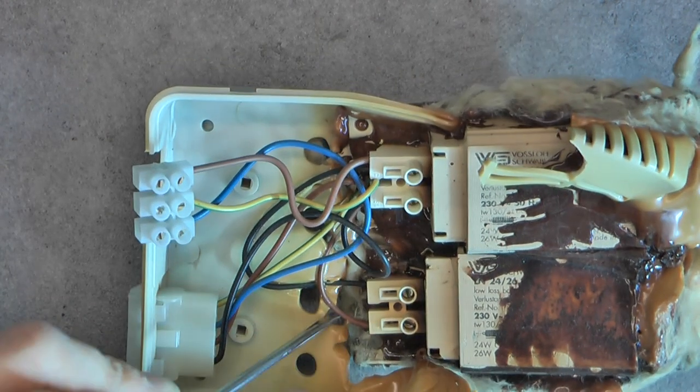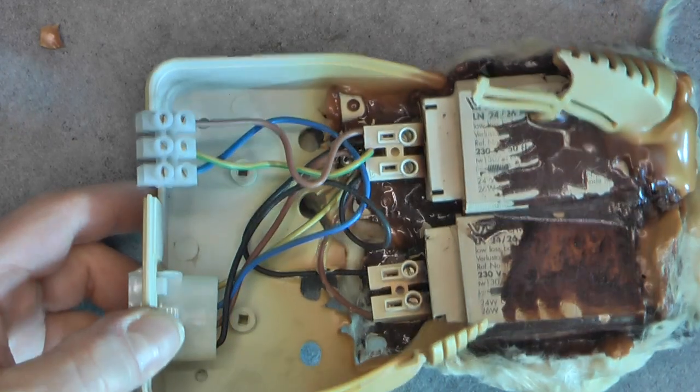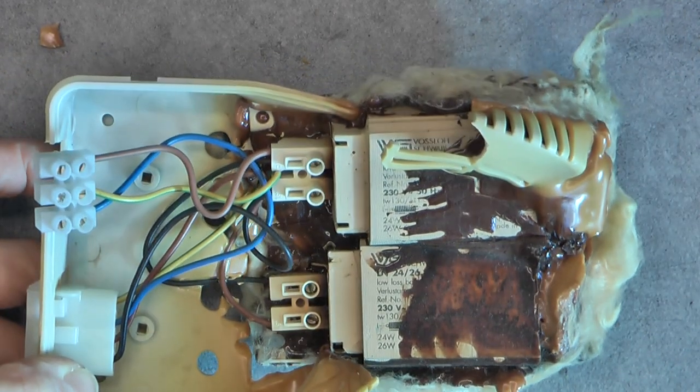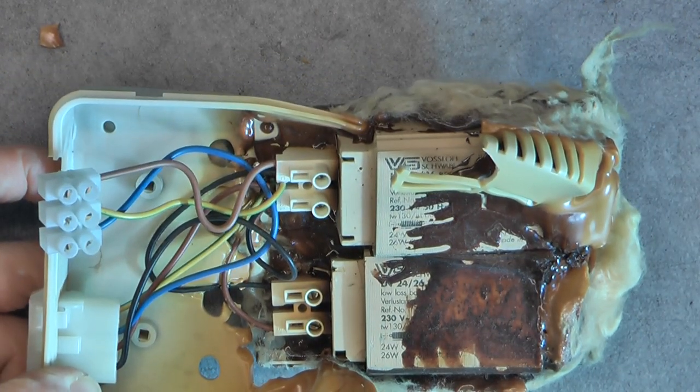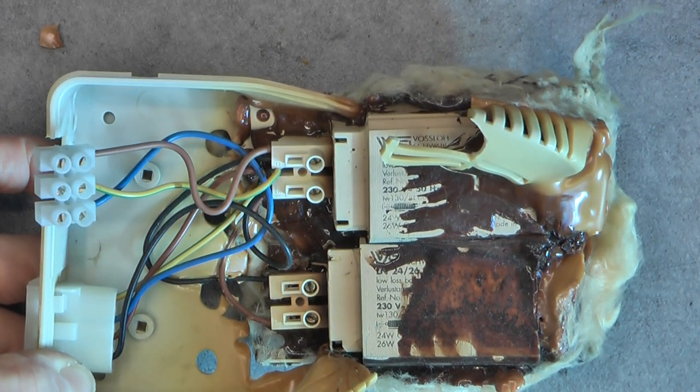You can see even the wires did melt here inside the plastic. Really, the first time I see something like this. Big mess. And a lot of luck, I believe, it did not put fire to a building.